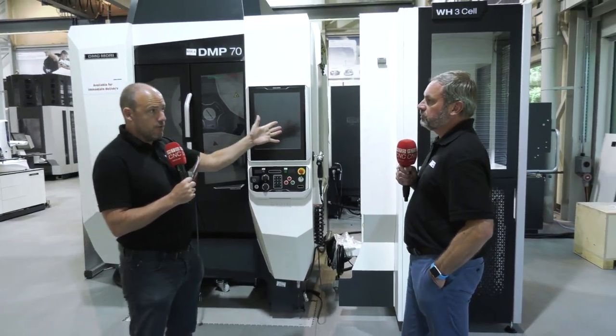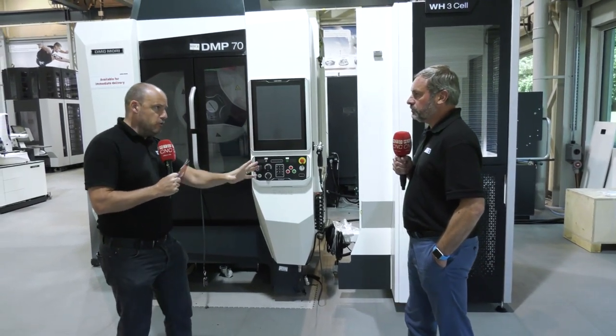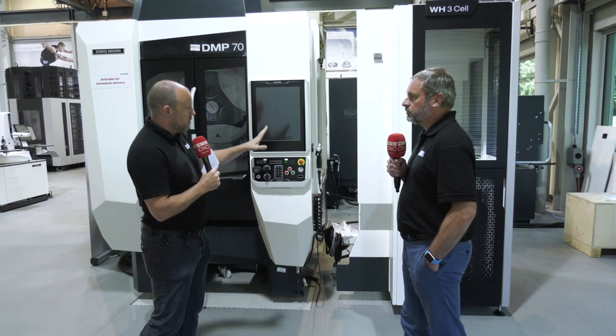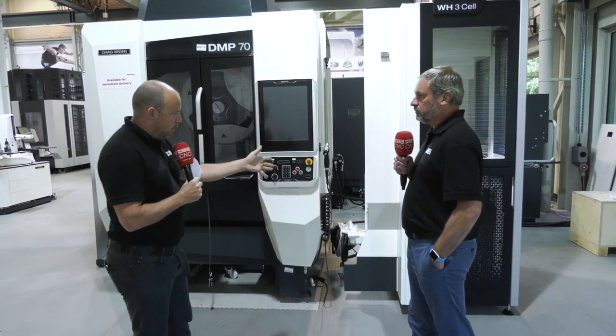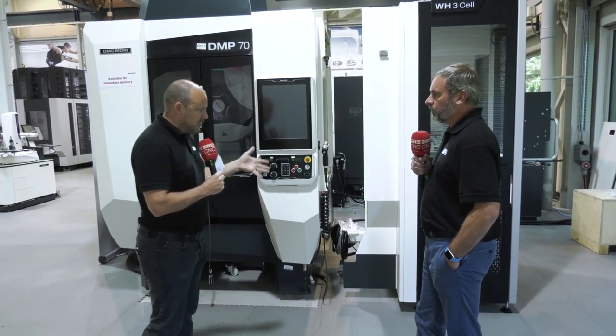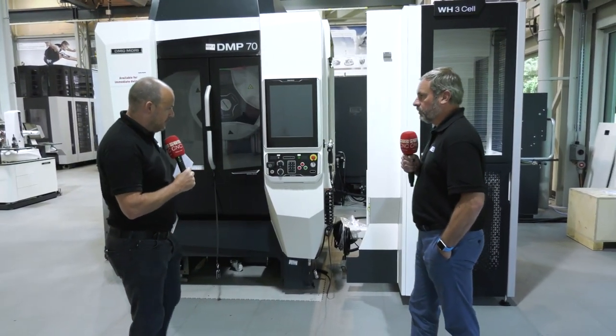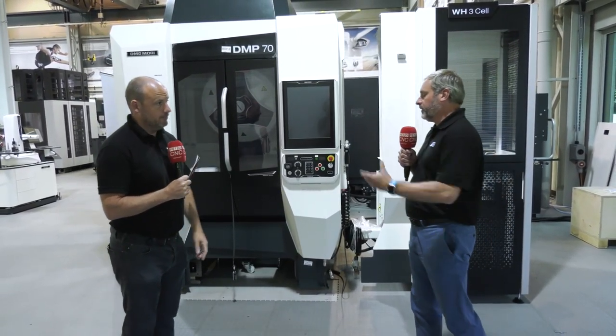The WH3 cell can be integrated to any DMG Mori machine — it could be a turning centre. You do need to ensure that when you buy a DMG Mori machine it is prepared to accept this cell. What we're looking at here is something that can keep manufacturing running continuously out of hours, in a very small footprint, while also reducing cycle times — which is critical.